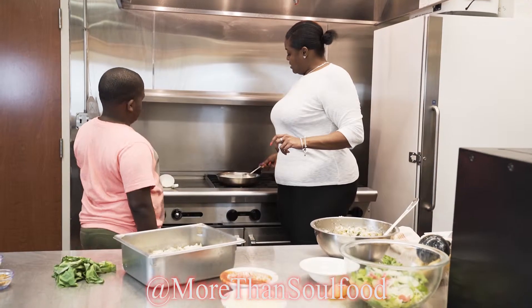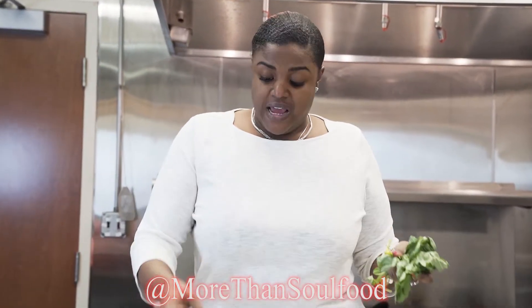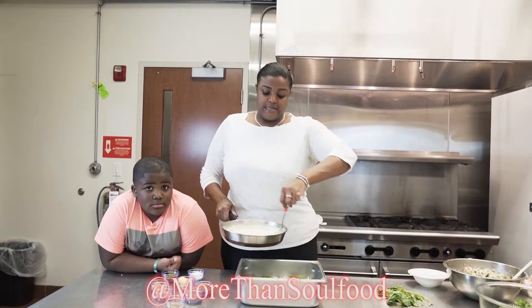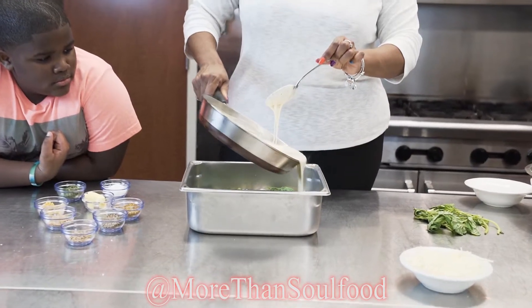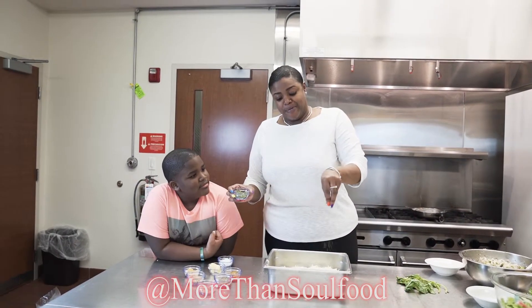Heat until all your cheese is melted. Then we just add our basil — I literally just take the basil off the stem and lay it on top. This is what it's going to look like before alfredo sauce. We just take our sauce and pour it on the top, then add a little bit of parsley on top.